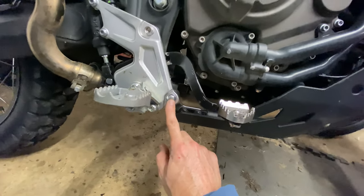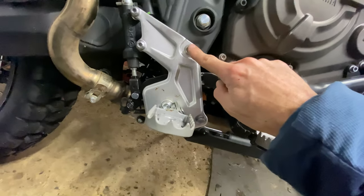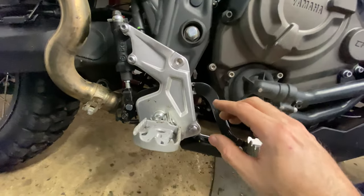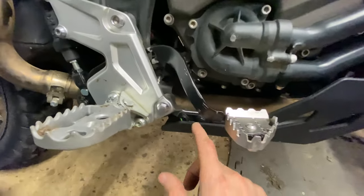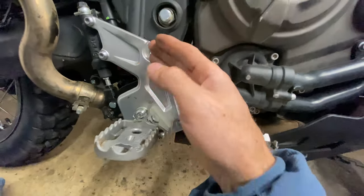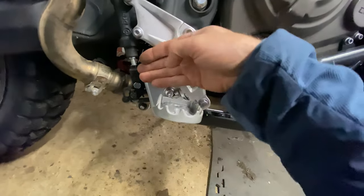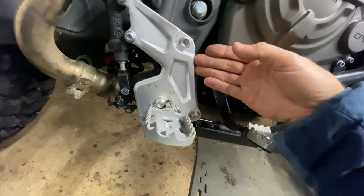You have to take that bolt there, that bolt there, and that bolt there — those two out — and then this plate becomes movable. It is still bolted onto the frame down here, but you can get this plate out enough to wiggle the whole brake through the gap here. You can make enough room.